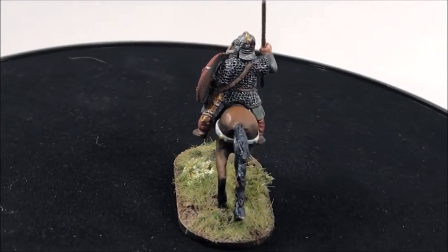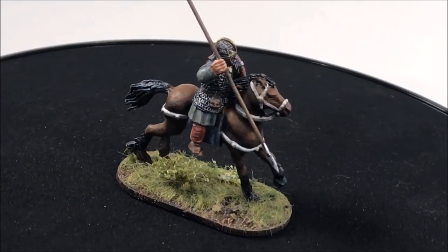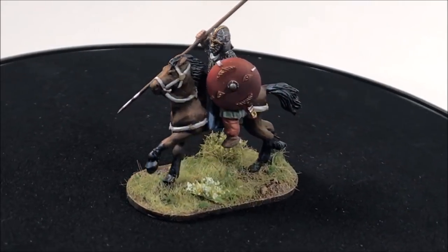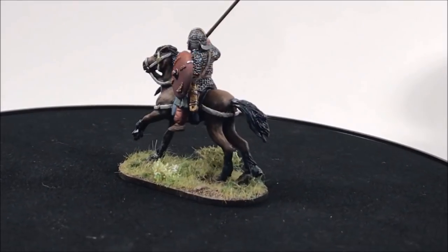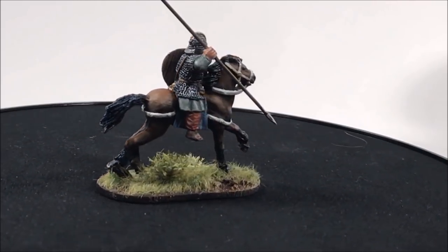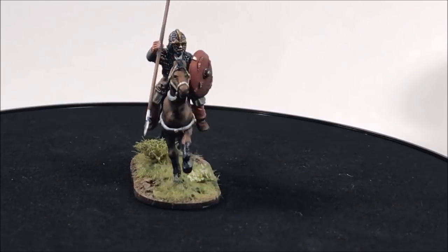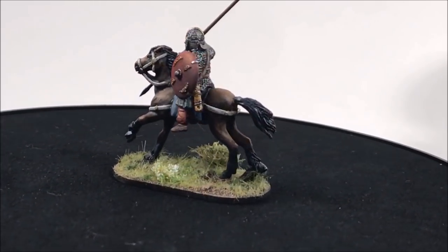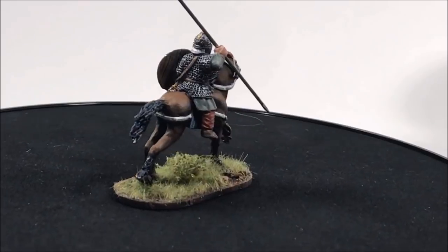Here is my finished Saxon noble — all based and painted — and I think the horse turned out rather well for only taking about 20 minutes. It justified me spending a little more time on the rider; I spent maybe half an hour to an hour longer knowing I saved all that time on the horse. Hopefully this inspired you to get your airbrush out and paint some cavalry, or go out and buy an airbrush. I cannot possibly recommend an airbrush more — it's a necessity for me on nearly every project. If you enjoyed this video, hit the like and subscribe buttons and I'll see you soon.